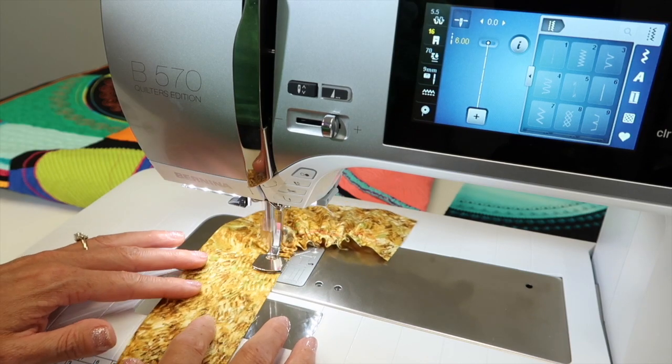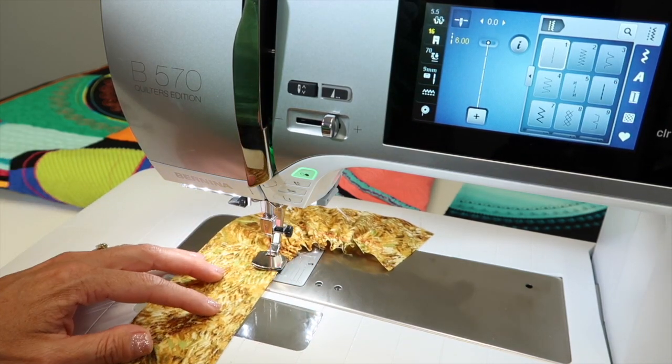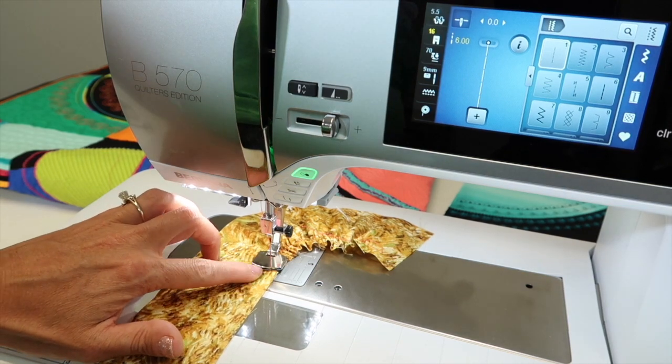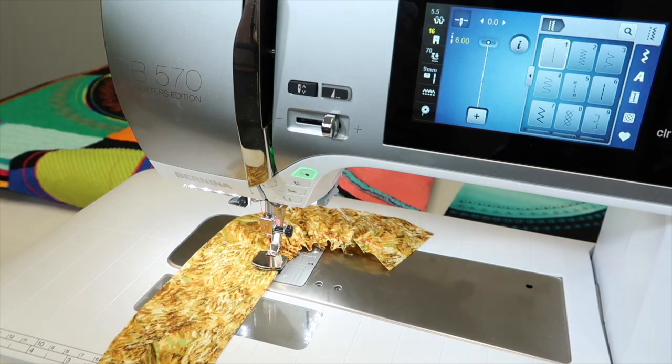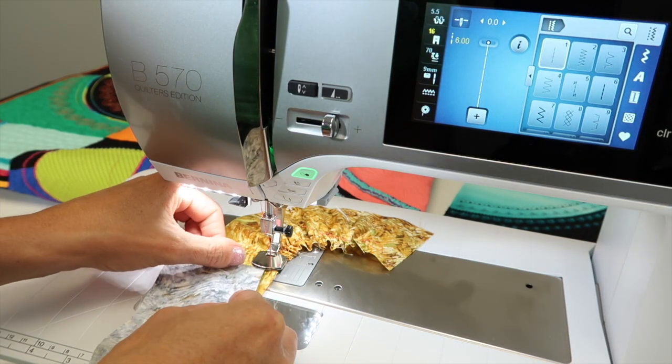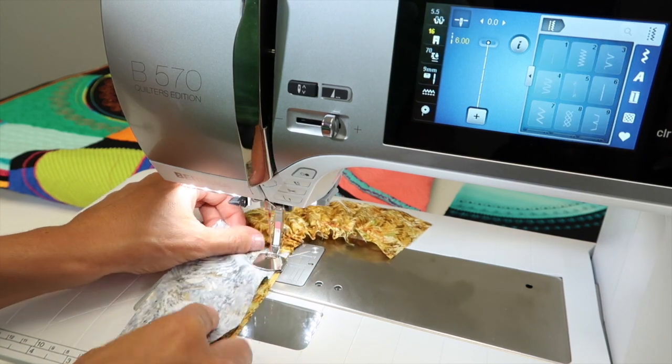This allows you to gather medium to lightweight fabrics in an instant. You do notice that there's a little mouth right here on the foot. If you wanted to gather it to a base fabric — a fabric that would not gather — you can just slip that in and take a few stitches.